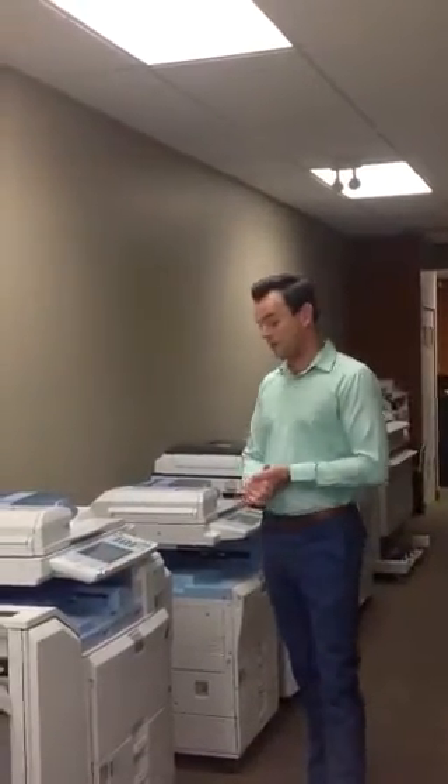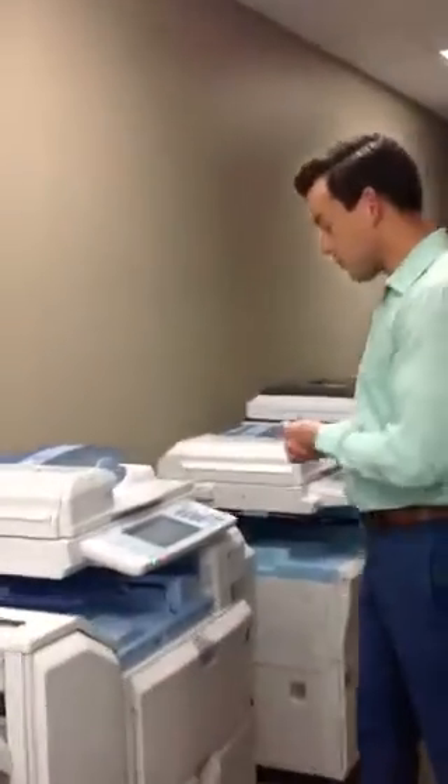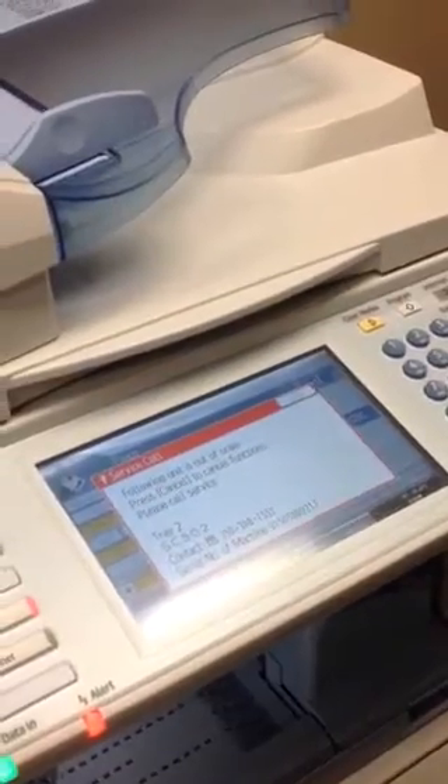Hi. You are probably watching this video because you've got an SC501 code, 502, 503 or 504. So I'm going to show you how to get rid of that code. So if you'd like to come in here, what we see here on the touch screen is the SC502 code.